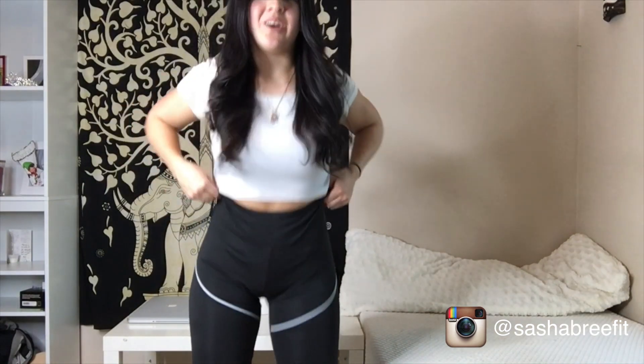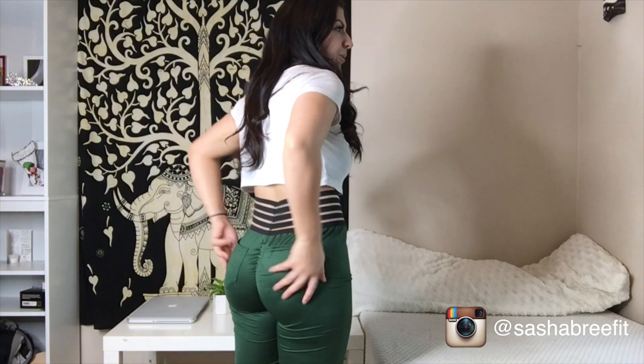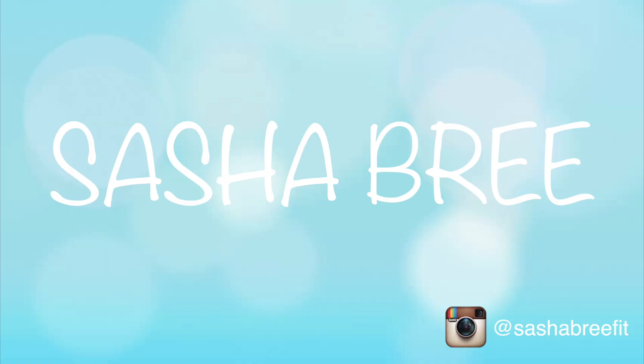Hey guys, welcome back to my channel! Today I'm going to be doing a review of some leggings that I got off of the Wish app that were really cheap. I'm not really expecting a lot out of them, but I just wanted to see how they'll perform and look like on, and if the quality is any good, to see if we can get some good low price range leggings. I'm gonna try them on and show you guys what I think.